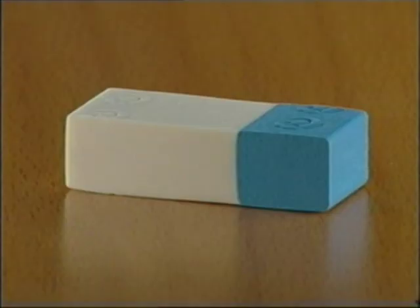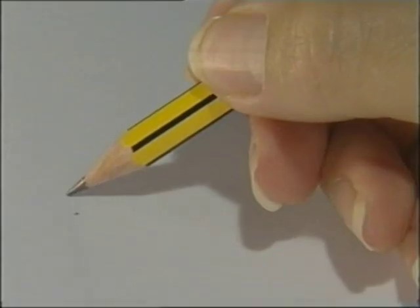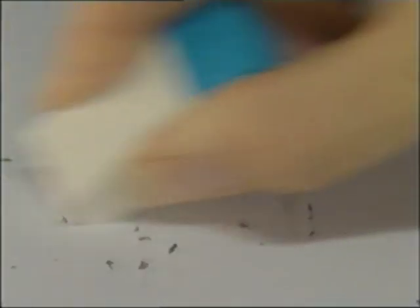And this is the final product: an eraser with a white end and a blue end. The white end is for erasing pencil marks. The blue end is for ballpoint pen ink, the arch enemy of any eraser.